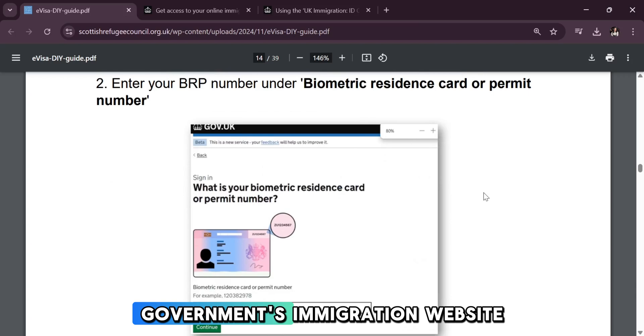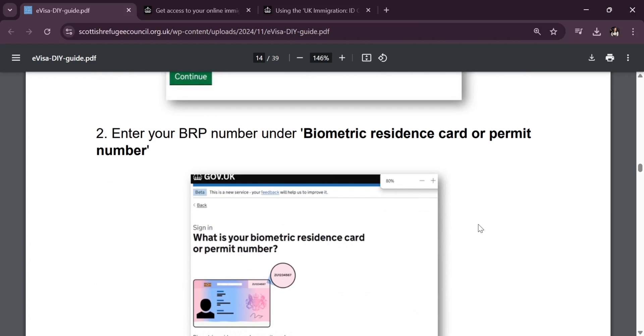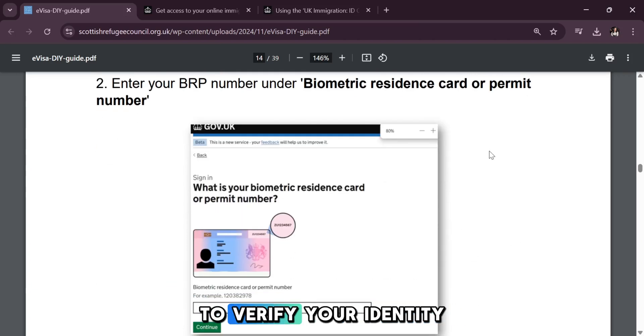Next, visit the UK government's immigration website, begin your visa or immigration application and follow the instructions to verify your identity.